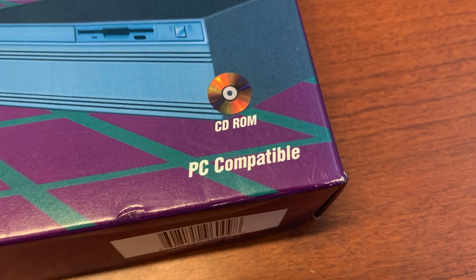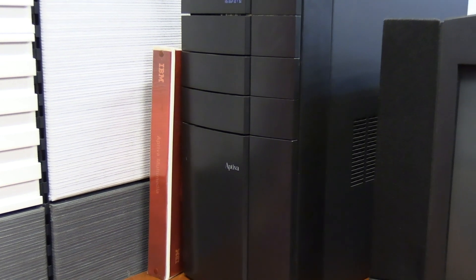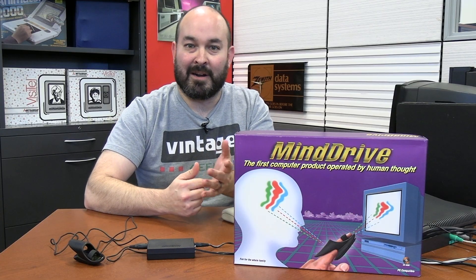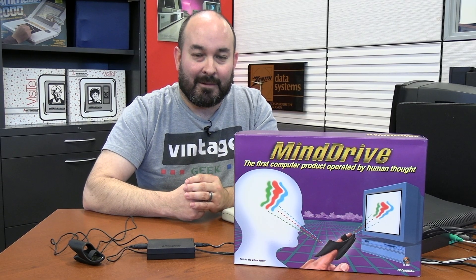We've covered things on the channel before that required early Windows machines, and I've become very fond of the IBM Aptiva. It's a pretty cool machine for demoing products like this, as it's an early version of Windows 95 and has everything we need, including onboard sound. So let's see if we can make this work and actually control the IBM Aptiva with my brain.